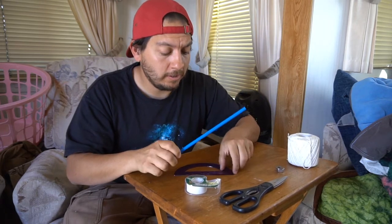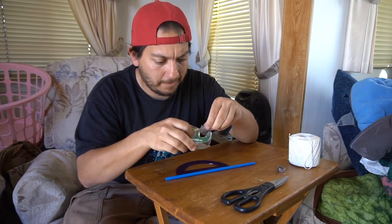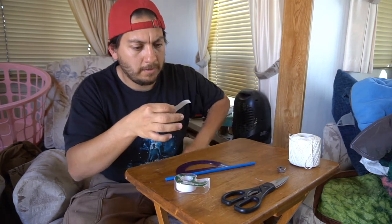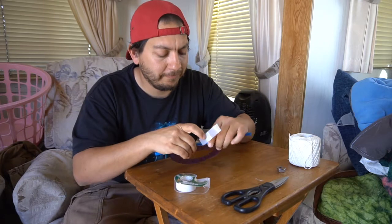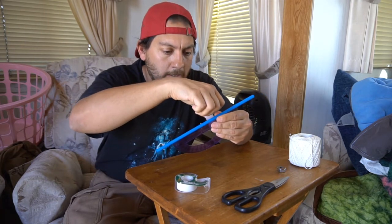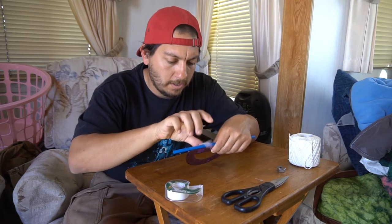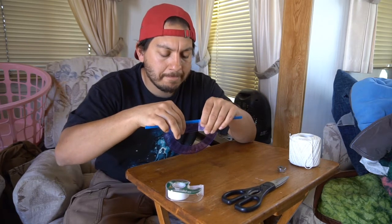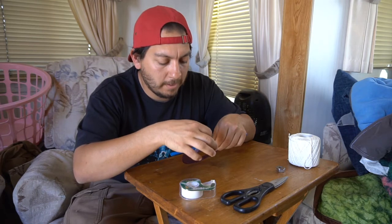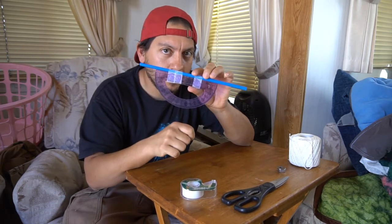First off, you're going to take your straw and your protractor. Get a little bit of tape — get the fuzzies off. You want to get your straw right up on top of your protractor. I'm going to put a little piece of tape right here, then put an extra piece of tape on just to firm it up. Now your protractor — you want one with a little hole right here, that's going to make things a lot easier.